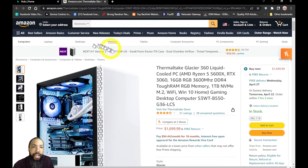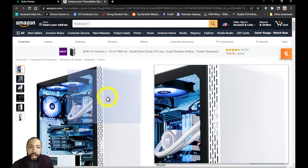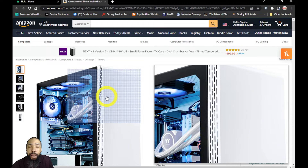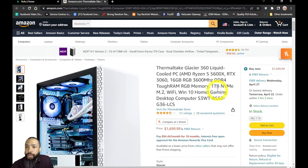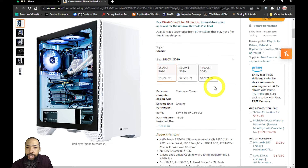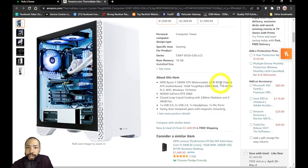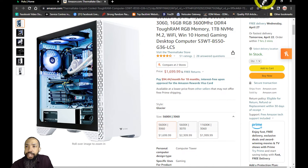Here it is at Amazon. I do have a link conveniently placed in the information section of the video. It's a paid link, and as an Amazon associate, I earn on qualifying purchases. You can buy it new for $1,699.99. You get fast delivery depending upon where you live, and they have a payment plan where you can pay $94.44 a month for 18 months with the approval of the Amazon Rewards Visa card. Feel free to visit the Amazon link provided below, and that essentially concludes our review.